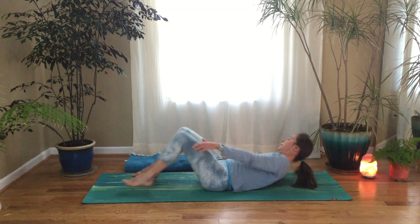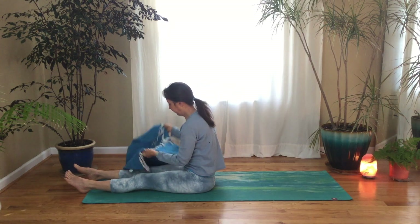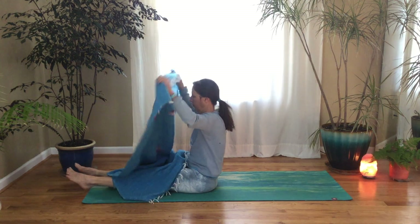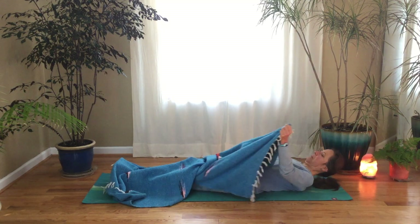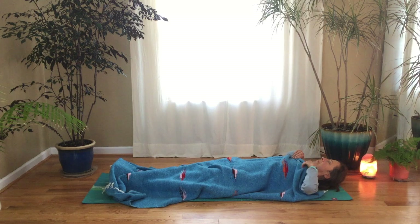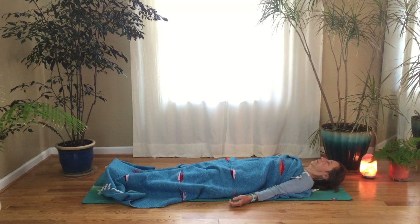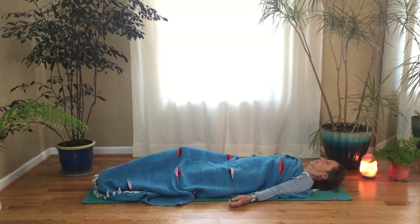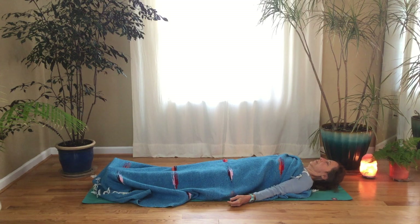Grab your blanket and just cover yourself so you're nice and warm for your savasana. Take time to adjust the blanket, adjust your body. Make sure that your back can completely relax and release into the floor, make sure your feet are covered and they're nice and warm, and just relax here with your eyes closed.